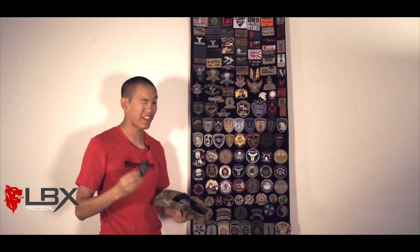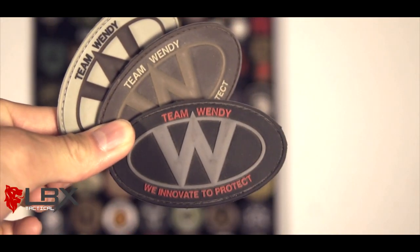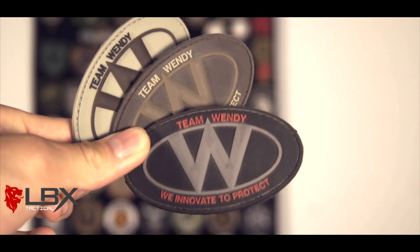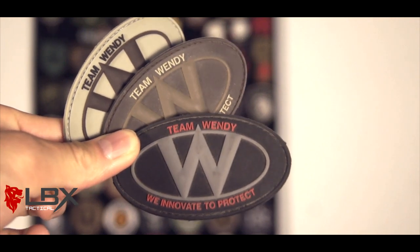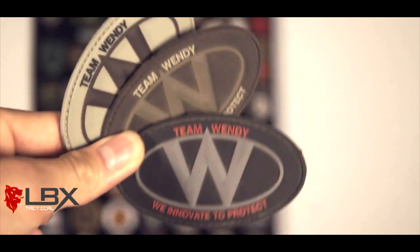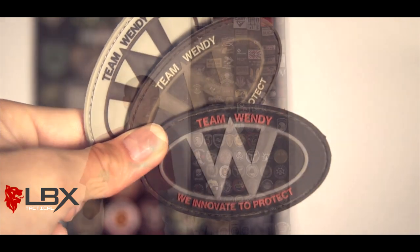Team Wendy — I've actually got a couple different Team Wendy patches, but I particularly like this one because of the color scheme. Team Wendy does, in my opinion, some of the best helmet designs and upgrades I've seen in a long time, particularly in the comfort factor. Helmets have always been kind of a love-hate relationship — one, it's protecting your head, but at the same time most helmets just aren't super comfortable. Team Wendy helmets really break that mold by making something with great trauma protection that also feels really comfortable while you wear it. Great bunch of guys.